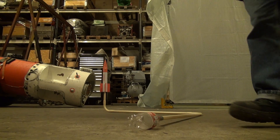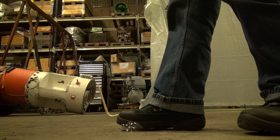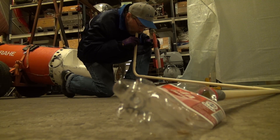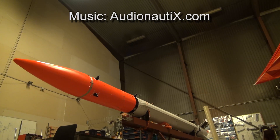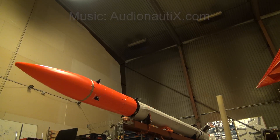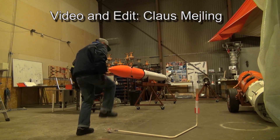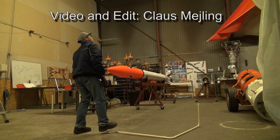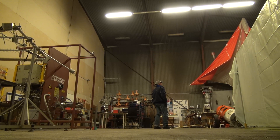And then you step on the board. Let's go!